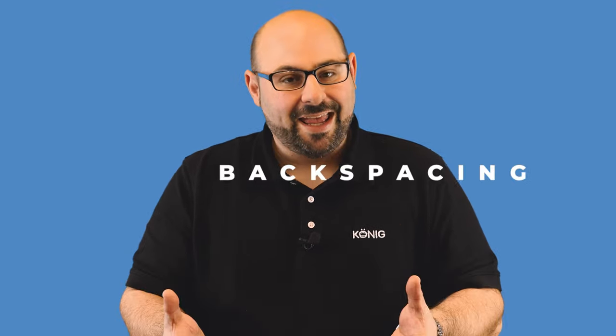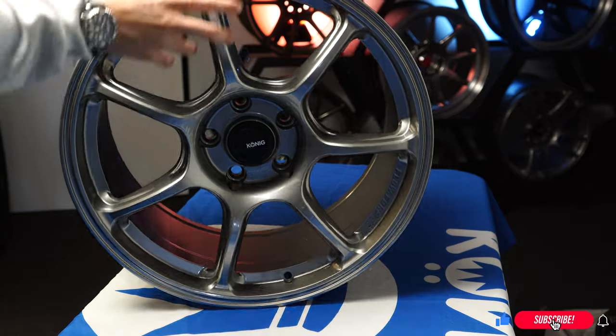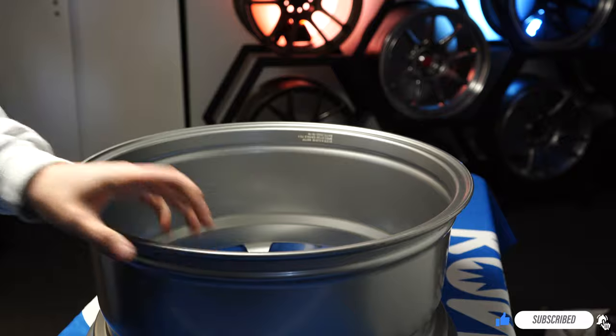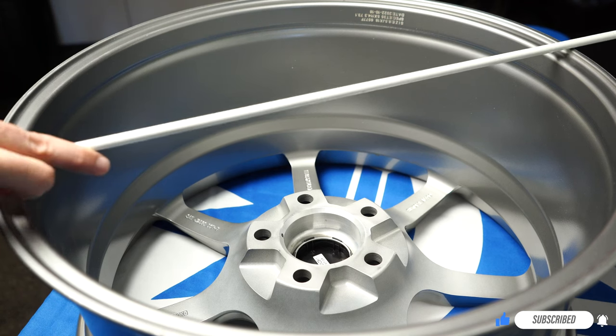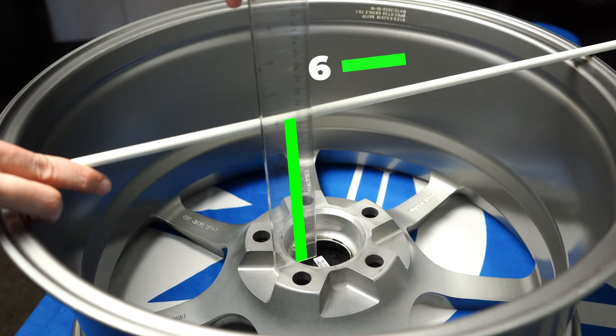The first term we're going to introduce today is backspacing. This is a pretty familiar term that we hear quite a bit, but what is it? People commonly confuse this with offset, which backspacing is not. Backspacing is really simple — essentially, if you were to lay the wheel down on the face of the wheel and put a straight edge over the back of it.